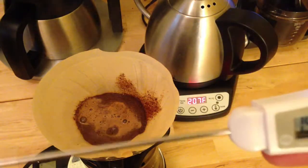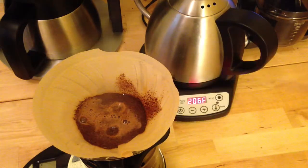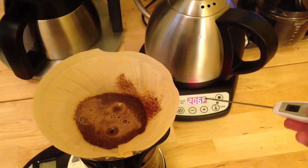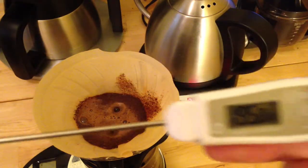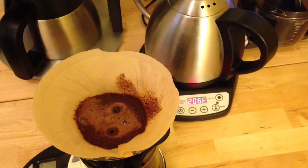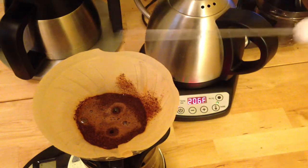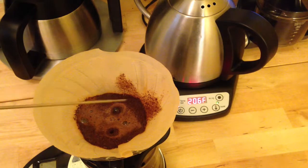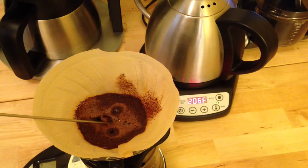195.8°F was the high temperature. So remember, this was set at 207°F and we dropped all the way down to 195.8. Let's see what happens a second time around when I do the second pour after the bloom. I'm just going to stick the thermometer in the bed of coffee.